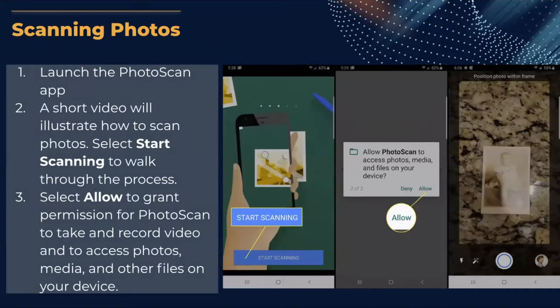There'll be a short video to illustrate how to scan photos. Press Start Scanning to walk through the process, then select Allow to grant permission for Photo Scan to take and record videos and to access photos, media, and other files on your device. After granting permissions, position the photo within the frame as shown in the picture.